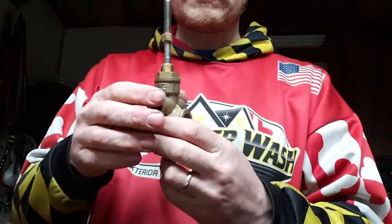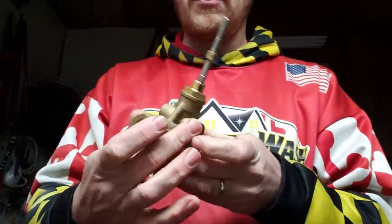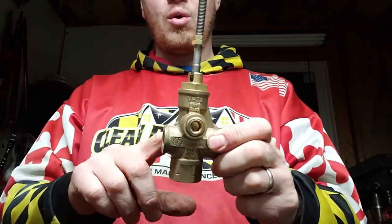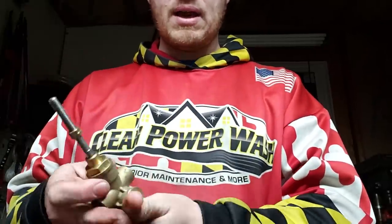You only have one outlet on here and two different options for your bypass. Depending on how it's oriented — if you want the bypass coming out one side you can do that, or if your tank is on the other side you can have it coming out that side instead. You just throw a plug in whichever bypass port you're not using.